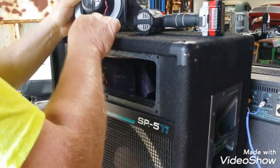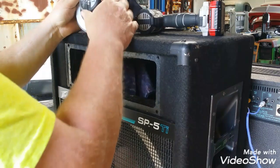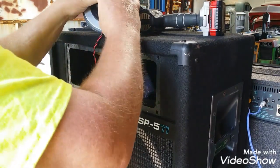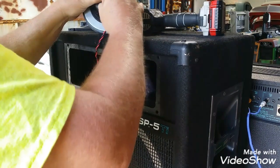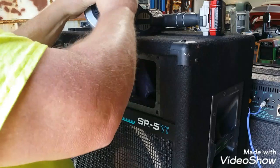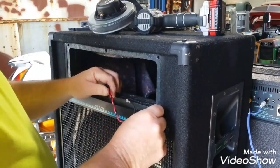Before I unplug these, I should mark these positive and negative. Oh, there it is right there — positive, negative. I'm cool with unplugging them at this point. I would say, if you don't see a mark, then put one on it.